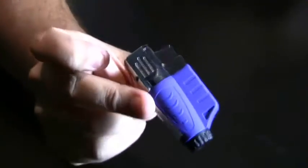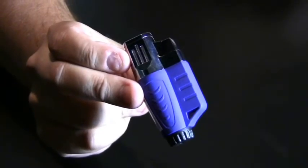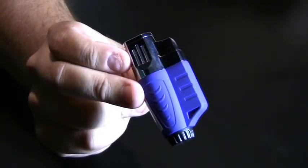Real nice everyday lighter. This is the TriSol Triple Flame Butane Torch Lighter.